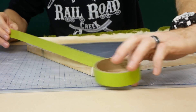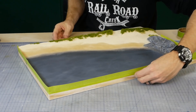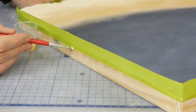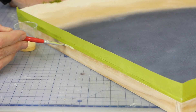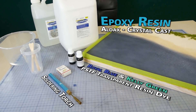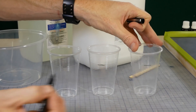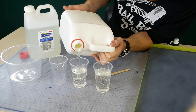To pour the resin we'll need to contain it. For this I simply run some masking tape along the edge of the diorama and thoroughly press it down. A bead of wood glue is also run along the lower edge of the tape for added measure — the last thing we want is resin leaking everywhere. I chose to use clear epoxy resin for this job. It does well with large pours, however it can get quite hot so you need to consider this if pouring over a foam base. I roughly calculated that I'd need about 500ml.